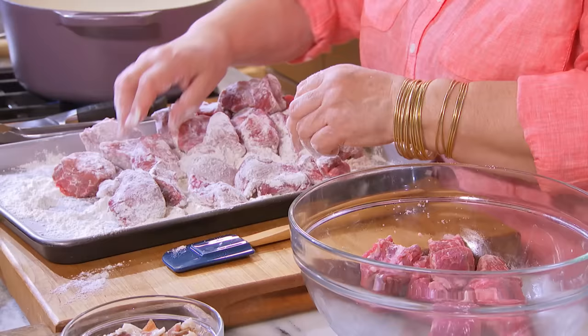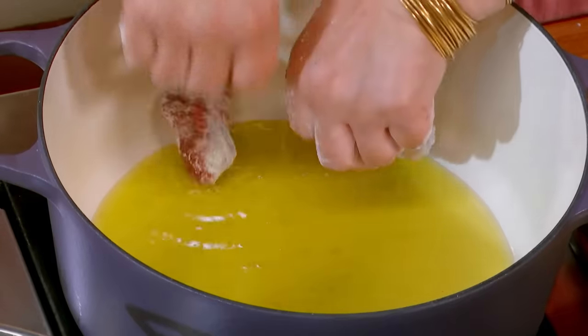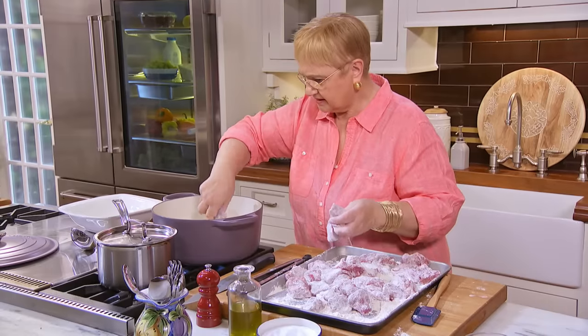You can flour it a little before, but not too much before. I'm just testing the pan because I want it to be nice and hot. Shaking off the excess flour.